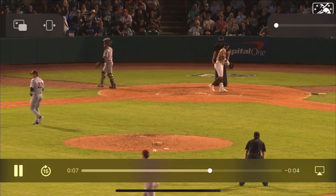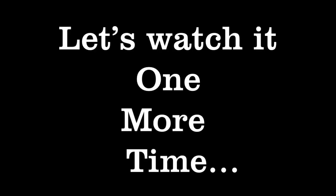Now let's just watch it one more time, looking for those four phases that we've talked about. Here we go.